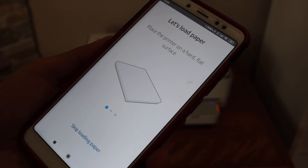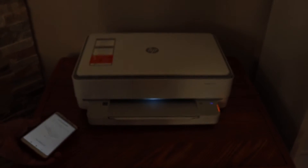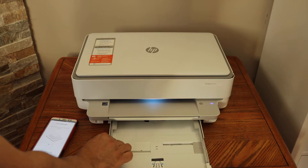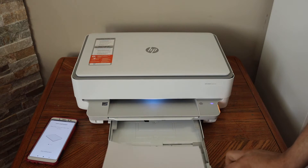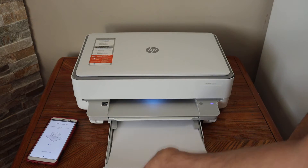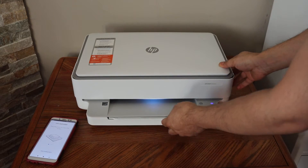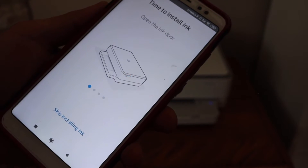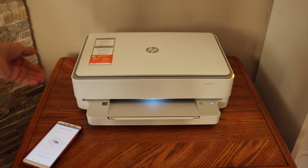Next, load the paper. The paper tray is at the bottom, so slide it out, adjust the size, place the pages, and close it. Go to your phone and it will show that the paper is loaded. Click continue.